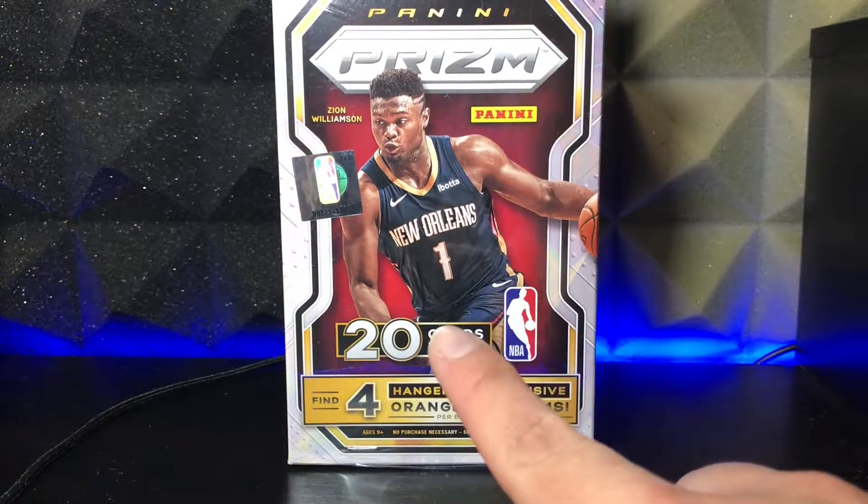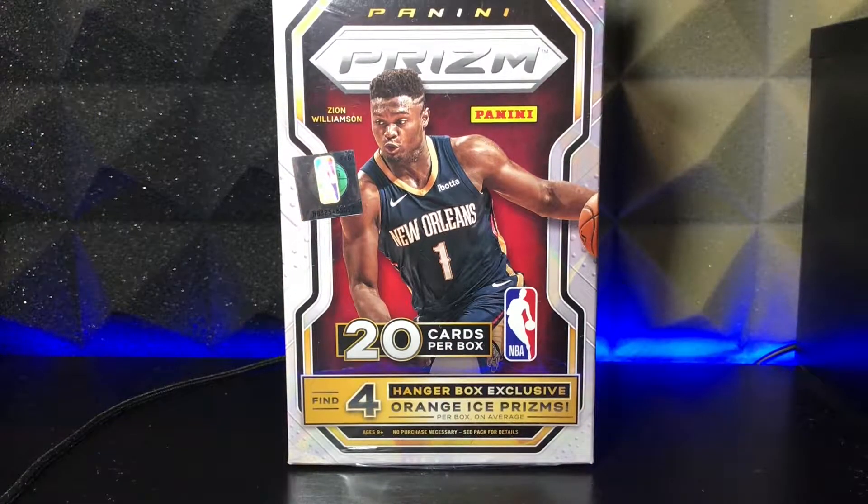The Hanger box comes with 20 cards per box, and it says find four Hanger box exclusive orange ice Prisms. That is what we want to see. We want to see rookies, we want to see that LeBron insert. If we get that LeBron insert, I'm done — that card goes for like $6,000, so it'd be crazy to pull something like that. I just gotta calm myself down, pray to the card gods, and hope for something good, or at least get my money back.